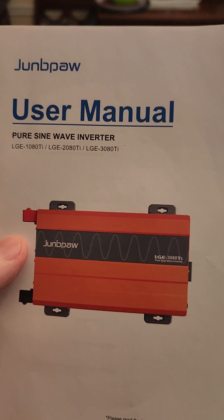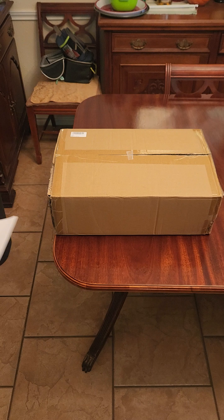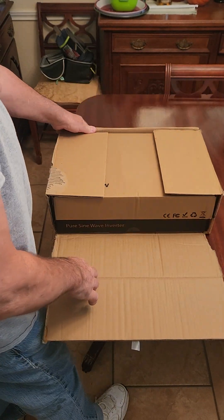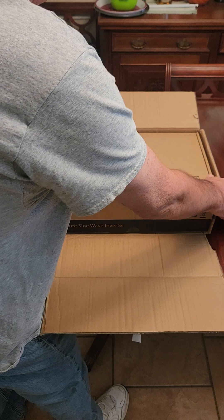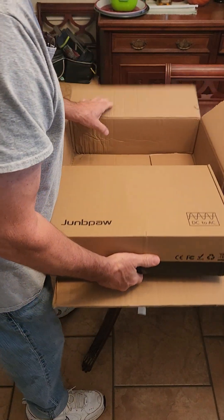This is a Junepaw 2080 24-volt inverter. Now they sent me a 12-volt inverter, which I'm really pleased with. So they decided to also send me a 24-volt inverter.